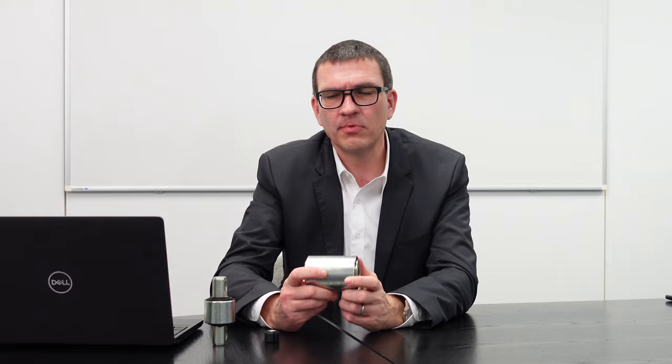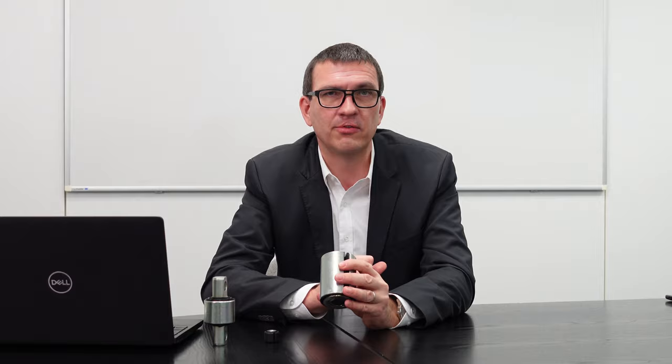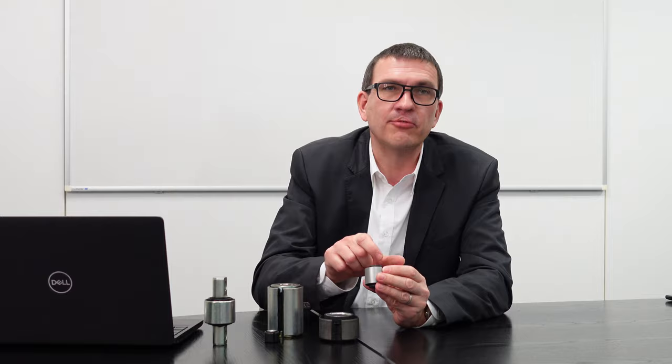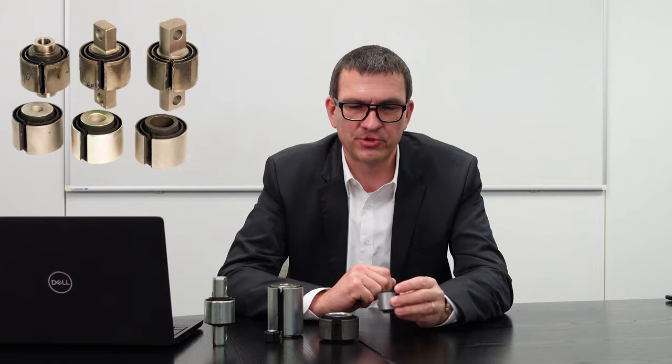Dieses Beispiel hier ist nochmal ein Sonderfall. Das ist ein Blattfeder-Augenlager – da haben wir noch einige weitere spezifische Features mit eingebaut. Deswegen hat man hier auch noch Ringe aufgepresst. Das ist eine Sonderform der Schlitzbuchse, aber eben auch Belastung auf Verdrehung. Dieses Lager soll sich radial nahezu nicht bewegen. Dann haben wir einschichtige Schlitzbuchsen in verschiedenen Varianten – relativ weich in radialer Richtung, aber gut verdrehbar. Man kann sie herstellen mit verschiedenen Innenrohren, mit einem massiven Innenrohr für Bolzenverbindungen, mit eingepresstem Innenrohr, oder mit einer vulkanisierten Pratze.